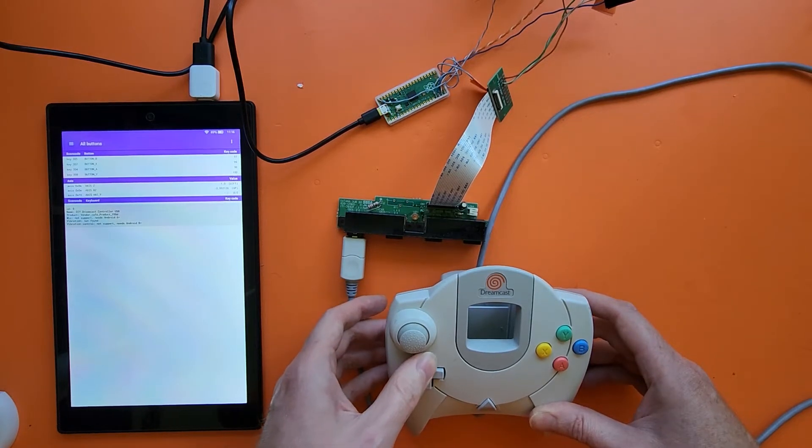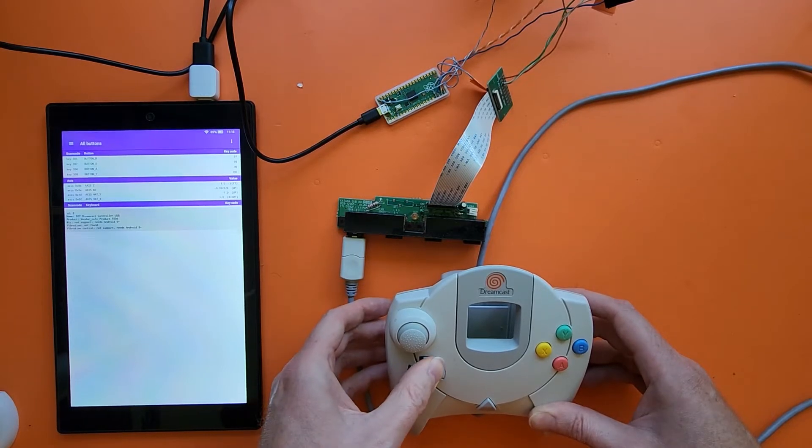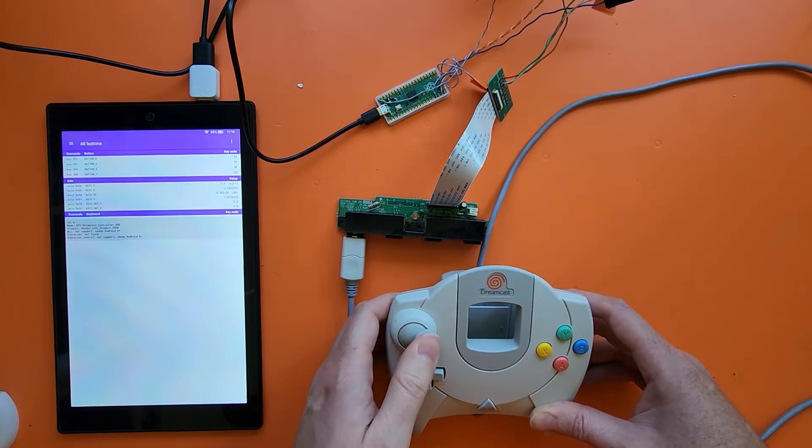The hat — so up, right, down, left, up, right, down, right, down, left, up, left — and then of course the analog stick.